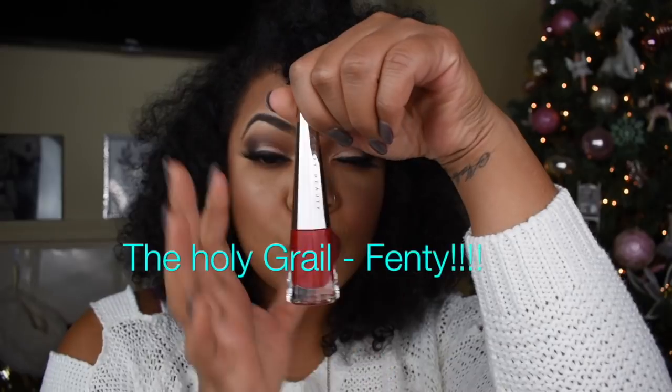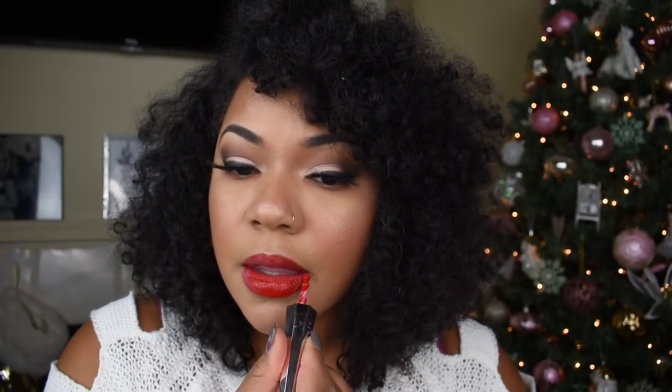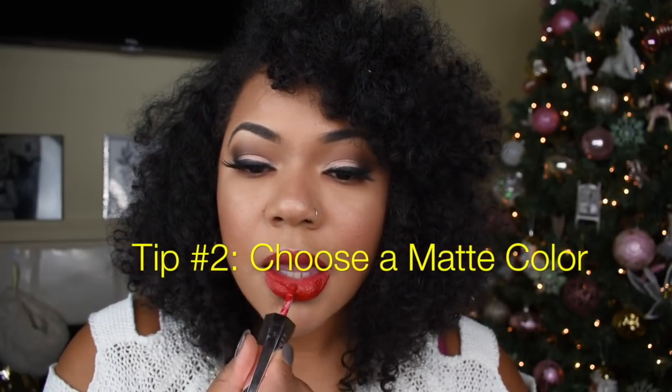Next is the holy grail — Fenty uncensored. This lip color is amazing. The applicator is perfect, easy to apply, and it dries matte. That is tip number two: if you don't want bleed-out from a red lip, choose a matte color. You can't go wrong.